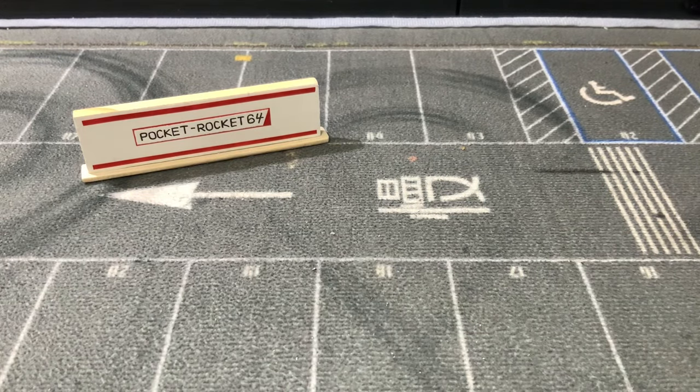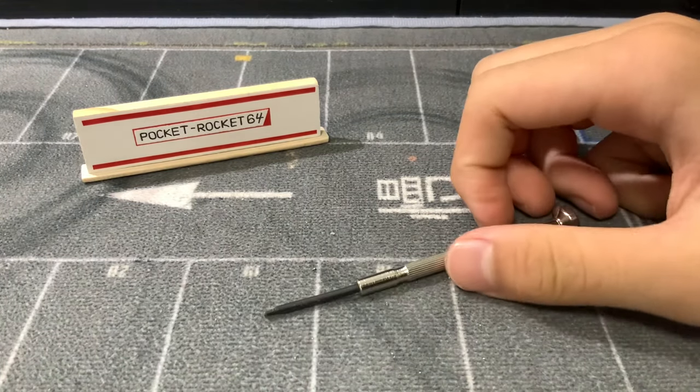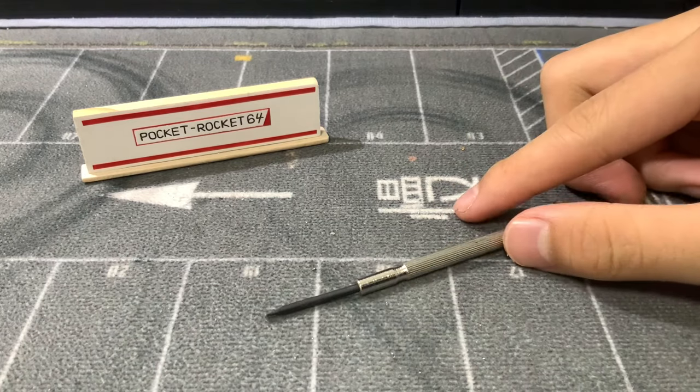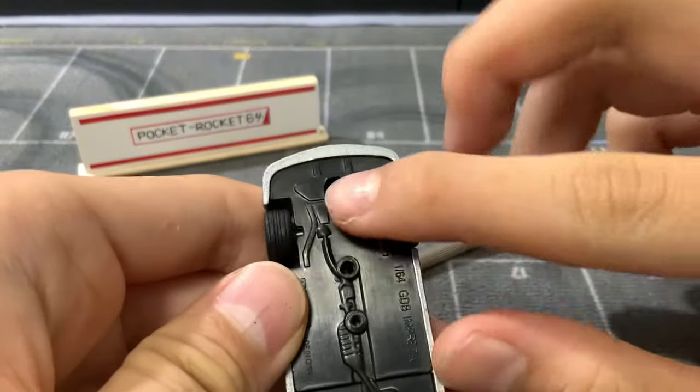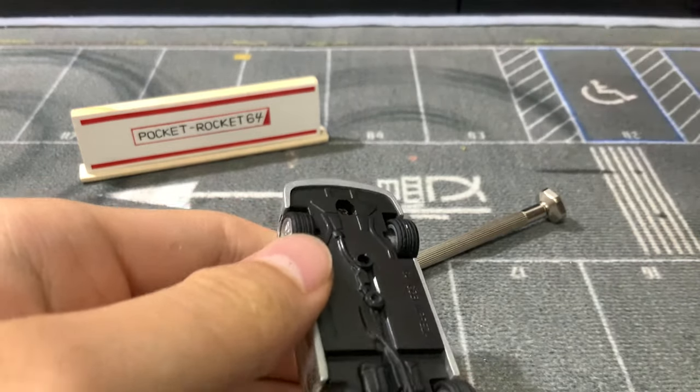Hello and welcome back to the channel. Today I will be teaching you how to remove the base on your diecast car using only a flathead screwdriver. We're not talking about screw-base cars today, because you can remove those with any screwdriver — that's really easy to do.